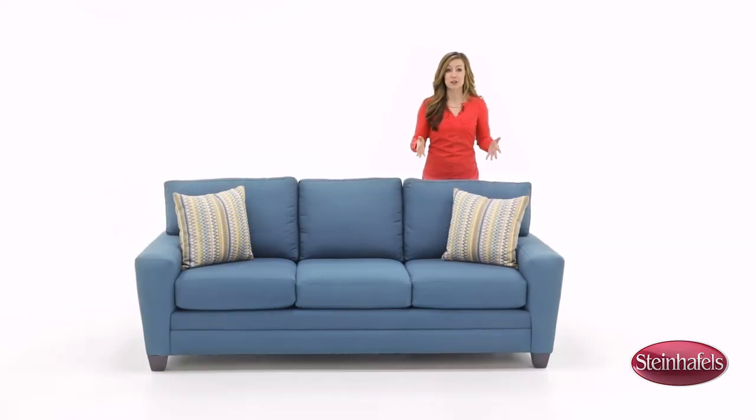The CU2 comes in multiple configurations including a two or three seat sofa and several sectional options. The accent pillows are included with the sofa. American made, you can find the CU2 online or at your local Steinhoffel store.